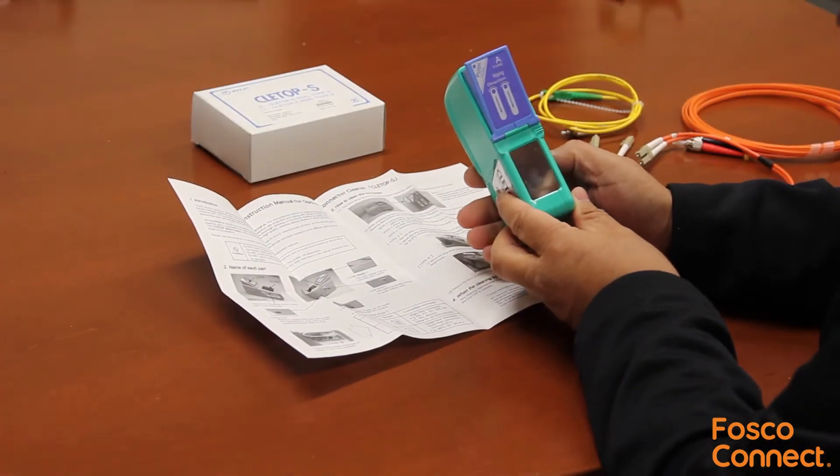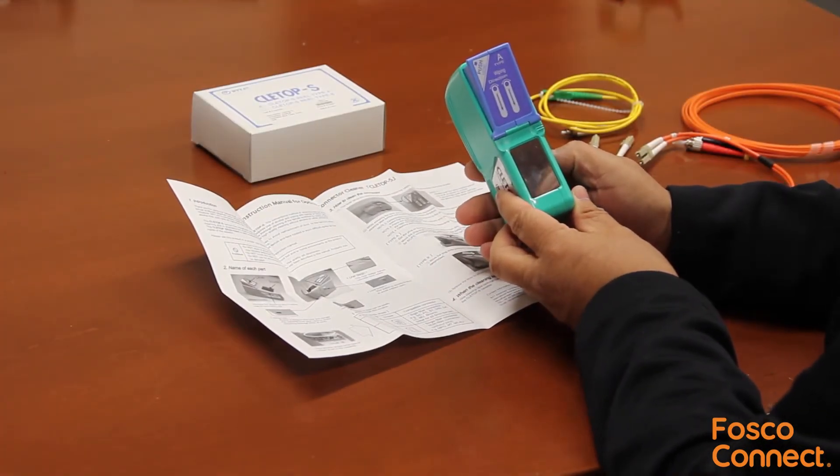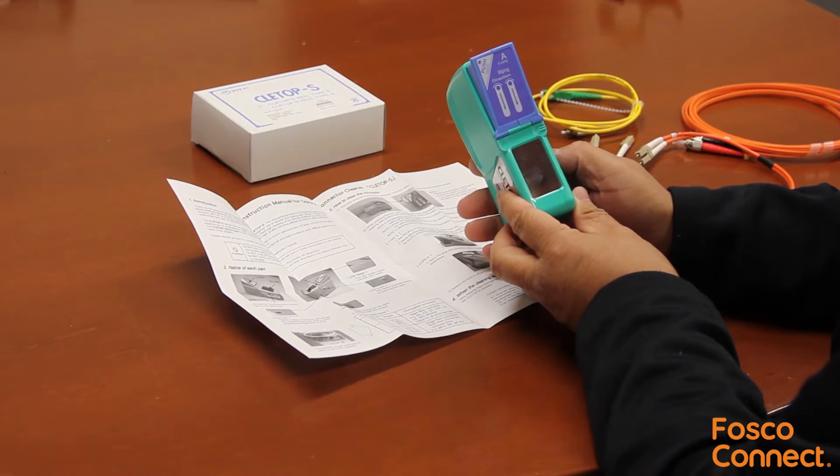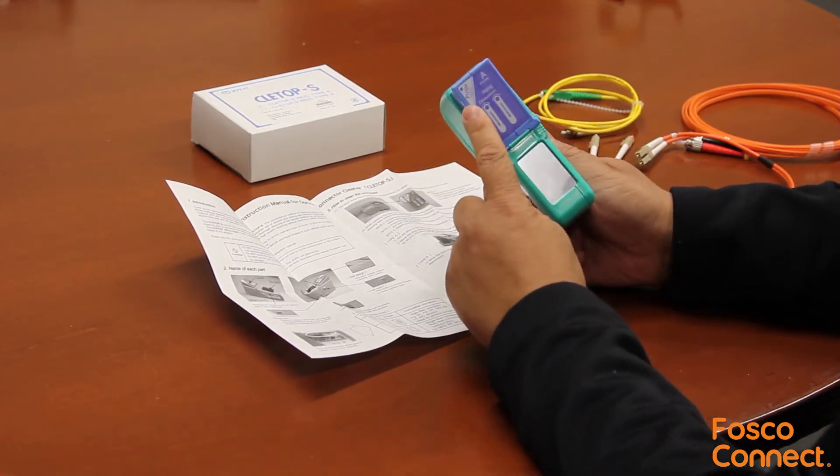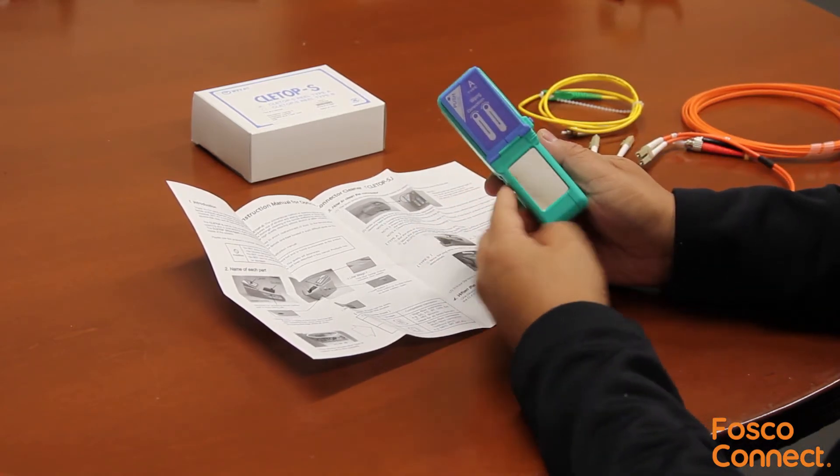This is CELTOPS S Optical Fiber Connector Cleaner from NTT-18, made in Japan. This is the Type A version for cleaning SC, ST, FC, LC, MU, Biconic, and D4 connectors.